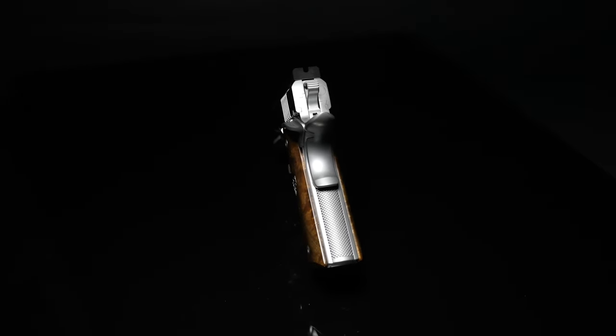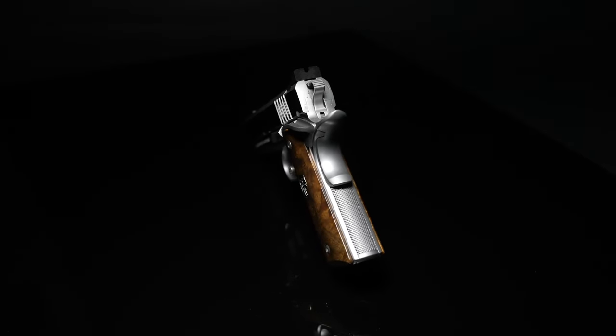But we still hand blend the back of the slide to the frame. Because once you put the barrel in and barrel the gun, there can be a little bit of variance there. So we blend the back of the slide.